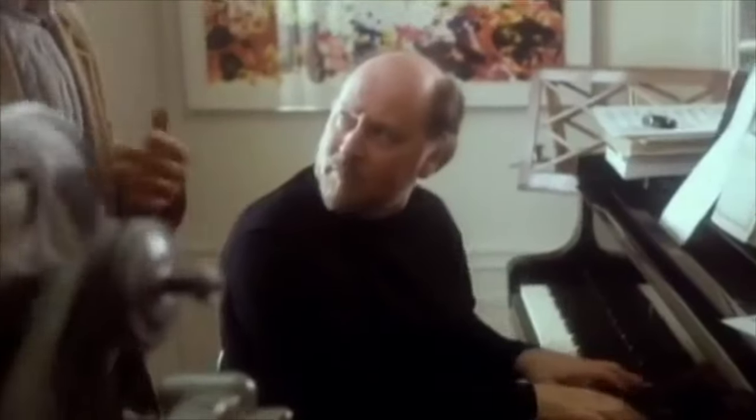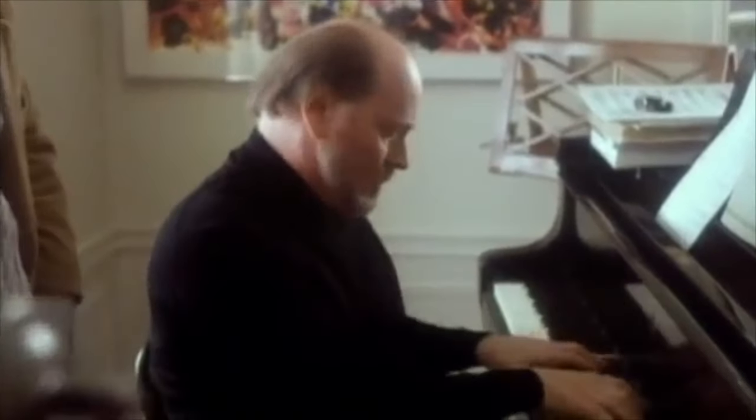What if you could meet with John Williams, play him a piece of music you're working on, and have him show you exactly what he would do? Or if you're developing a melody or musical idea, sit down with Mozart and have him show you how he would handle the material.